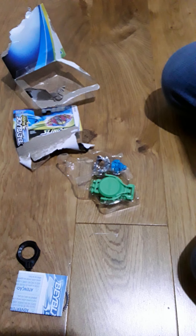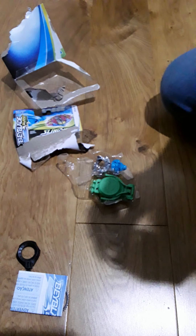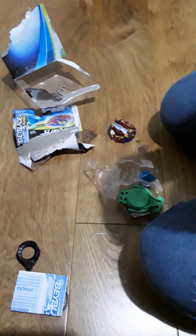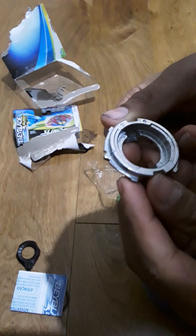Here's the Excalius top. Let me check if this has a spring-loaded attack like it does in the episodes. It does have a spring-loaded attack — it's pretty small, hope you guys can see that. The middle is two-star.